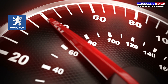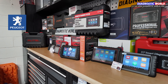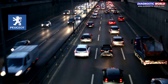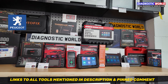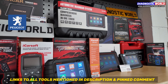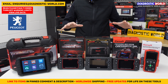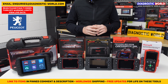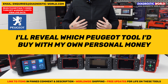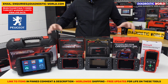We'll show you some cheap and more advanced options along the way — some tools made just for Peugeot vehicles and some tools made for Peugeot and other makes and models. We'll also put links to these kits in the description and the pinned comment. We have five tools on show, and at the end of this video I'll reveal which of these tools I would personally buy.